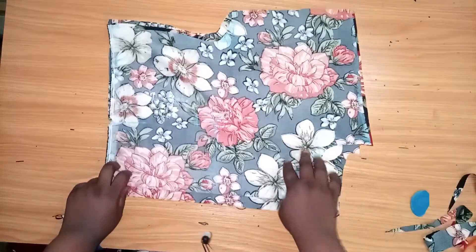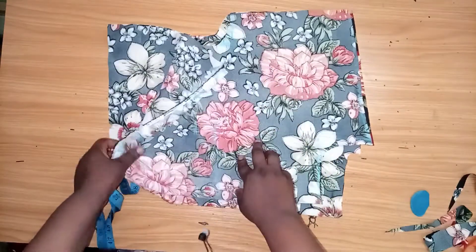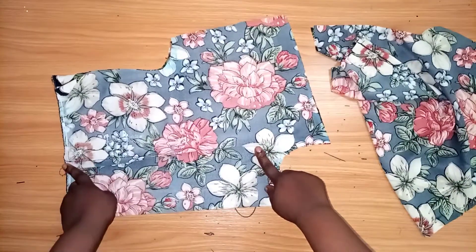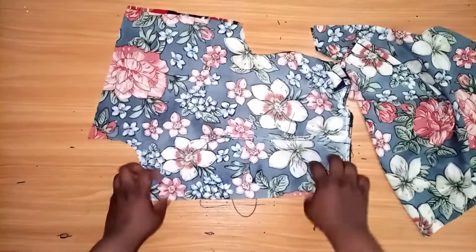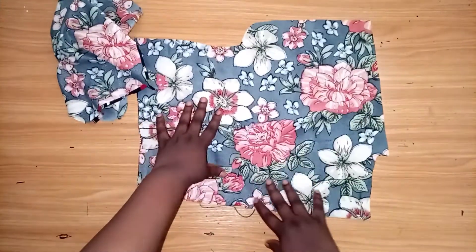The next thing I'll be doing now is to sew down my dart — I'll sew the dart for the front and the dart for the back. As you can see, I've joined my dart. This is the front and this is the back.